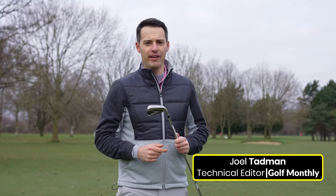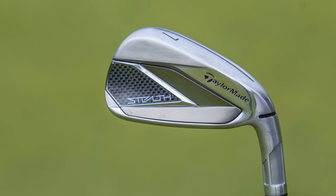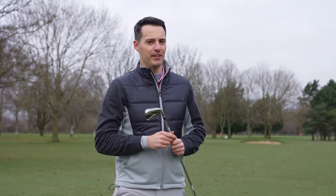This is the new Stealth iron from TaylorMade, and while it looks amazing, there's one feature of this club that I absolutely love — I'm going to get into it in this video.